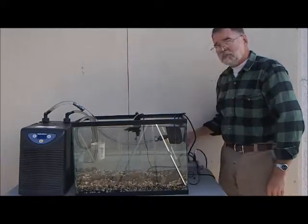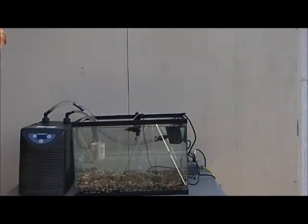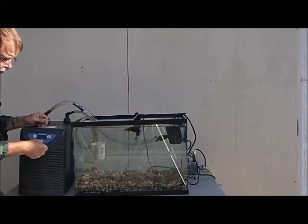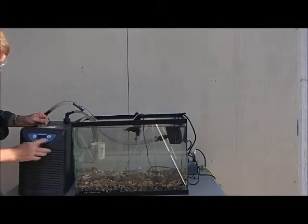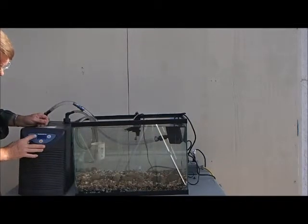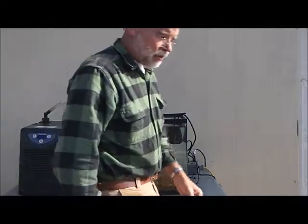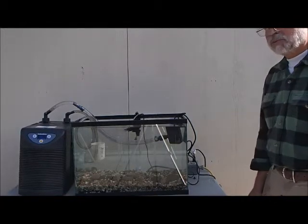I've plugged in the chiller and it's registering the actual temperature — 62 degrees. I want to set it to 50 degrees for our fish. You hold the set button for five seconds, then press up and down to set the temperature to 50. Press set again and it's done. We will check it with our thermometer in the tank as you use it. There it is — it's ready to go. Just wait for the eggs to come.